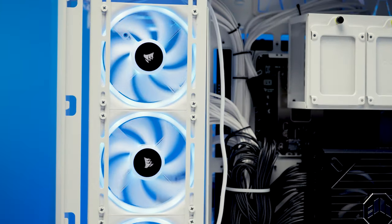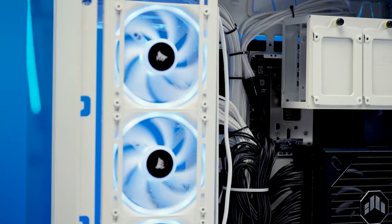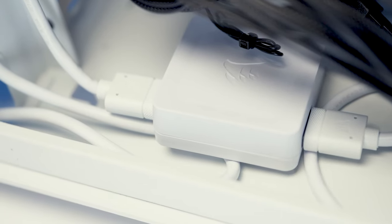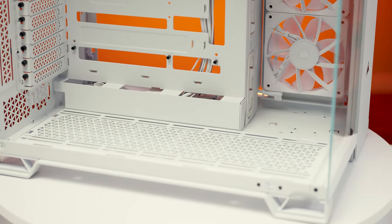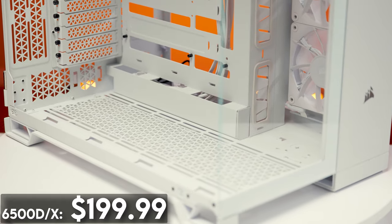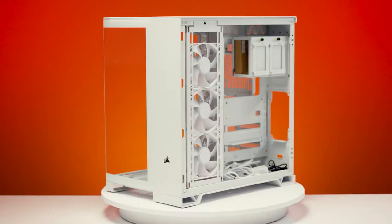The 6500X RGB adds three of Corsair's new IQ Link RX120 Performance RGB fans to the case, as well as a white IQ Link system hub if you get a white system, or black if you get a black system. The 6500D and 6500X retail for $199.99, while the 6500X RGB retails for $259.99.